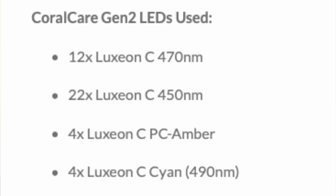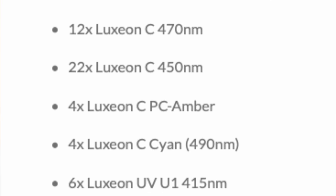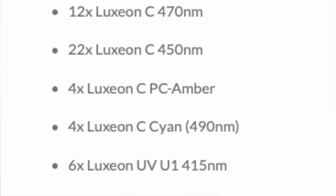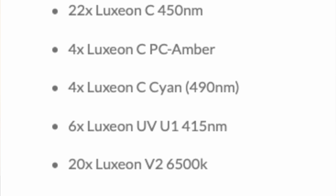In this giant fixture there are 68 LEDs, broken down as follows: 12 in the 470nm range, 22 in the 450nm range, four amber, four cyan at 490nm, six at 415nm, and then 20 that are 6500 Kelvin. I must admit I'm not overly sure why we've got a mixture of color names, nanometers, and Kelvin, but that's the breakdown — if there are any LED gurus out there, they may know more about that than I do.